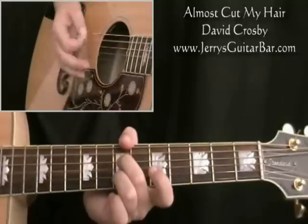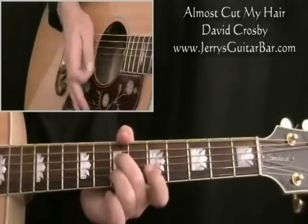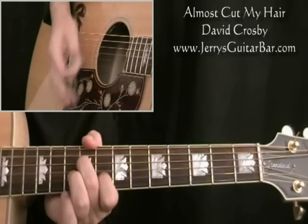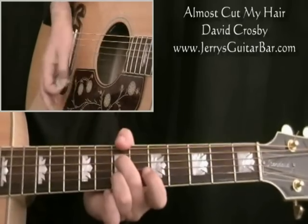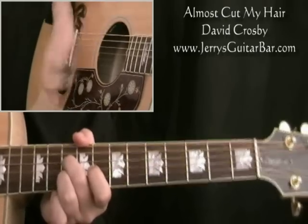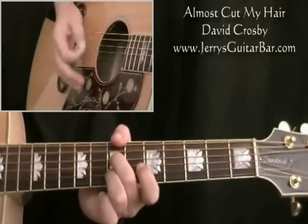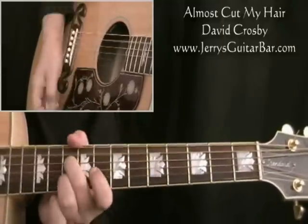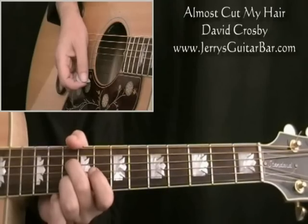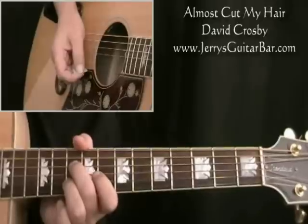On the 7th fret chord, the strumming goes down, down, down-up, down, down-up, down. So the full 2-bar riff is: 1, 2 and a 3, 4 and a 1, 2 and a 3, 4 E and 1 — round you go again. The pattern I've just given you is by no means the only way to strum this if you're an experienced player. Strum it whichever way feels comfortable to you and vary it.